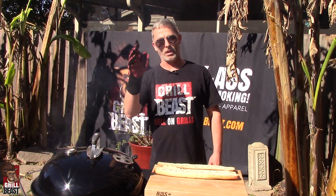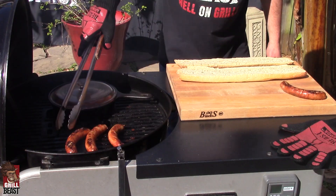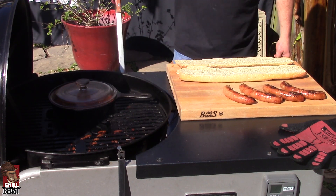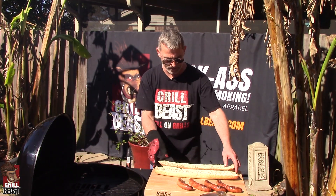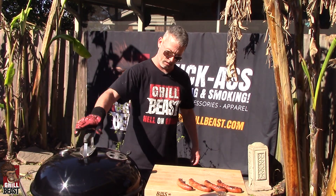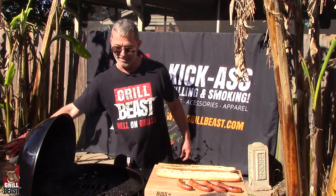I think we have everything about ready to pull off the grill. Let's check it out. Yeah, it looks beautiful. They'll continue to cook. I'm going to just heat these up just a little bit — not much, just enough to warm it up, get the coldness out of it. Look at that, it's looking good, baby.